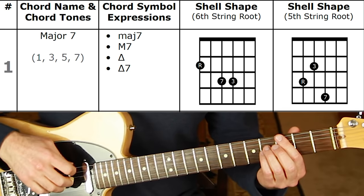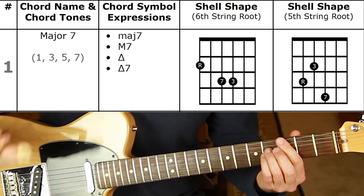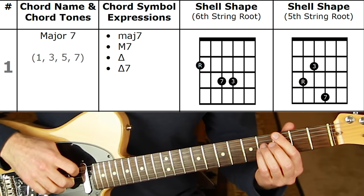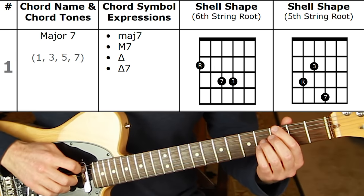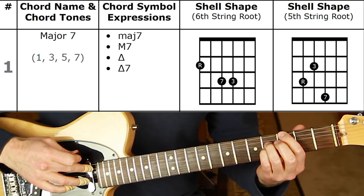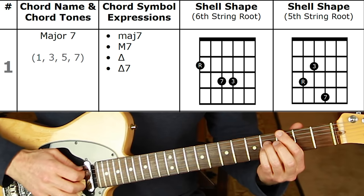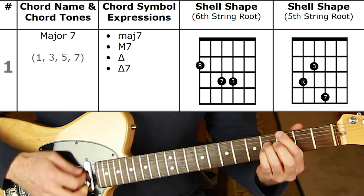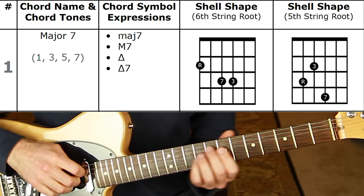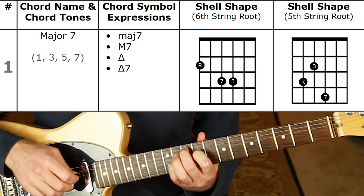Chord symbols that represent major seven include Maj7, capital M7, or a triangle — triangle 7. For all sixth-string shapes we skip the fifth string; if you're strumming you have to mute it with one of your fingers. Here's the shape: root, seven, and third. That's G major seven off the sixth string.